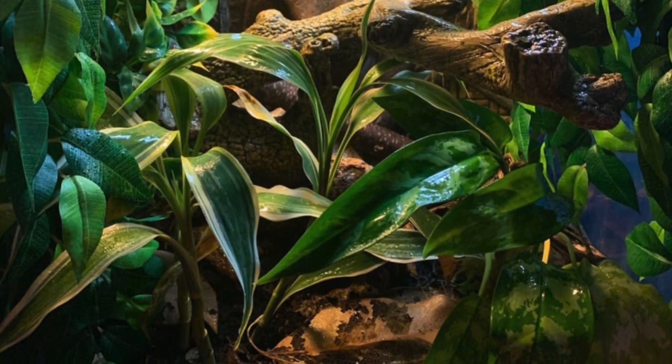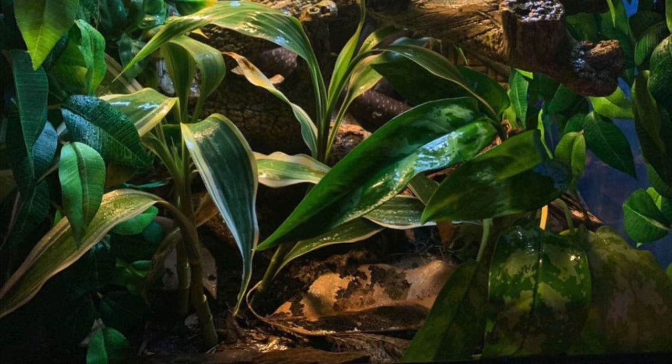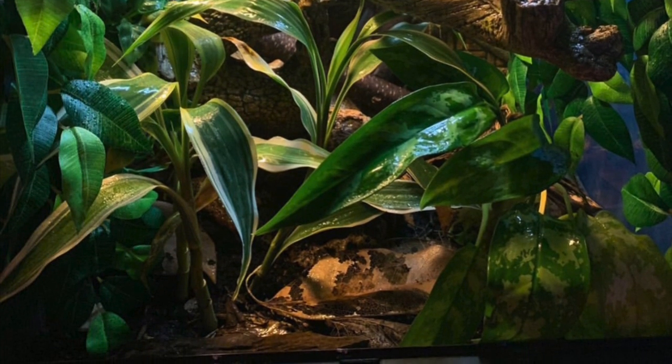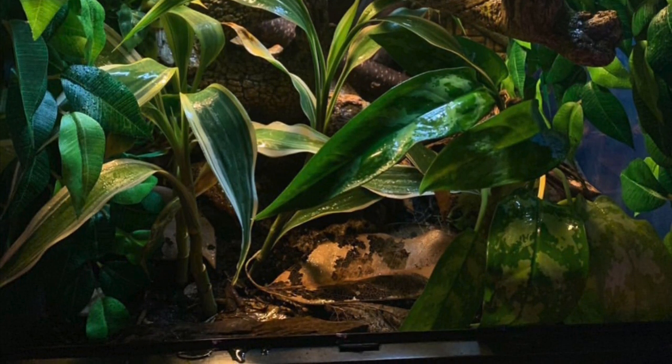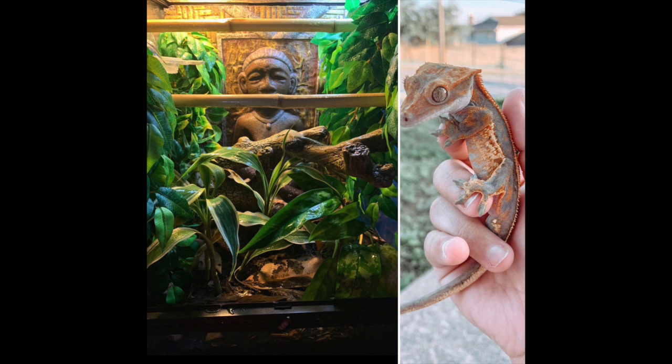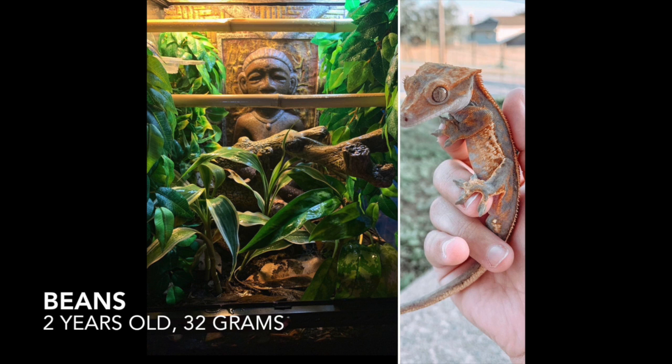I'm sure he has lots of fun climbing on those bamboo branches, and what I think is really pretty are some of the live plants at the very bottom of the tank. I love live plants — I think they're really beautiful. I'm sure he enjoys his tank setup very much.